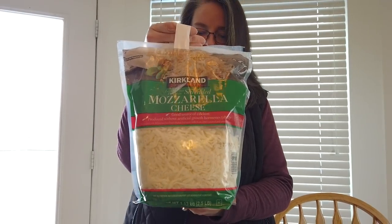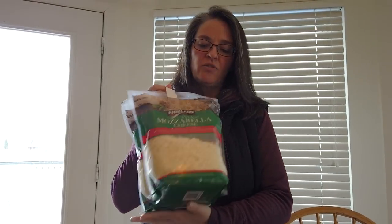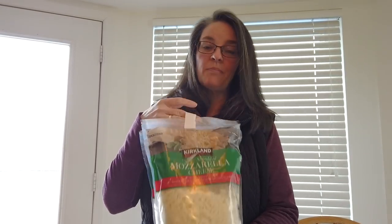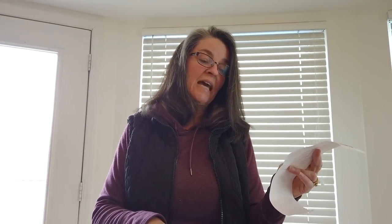We also got the mozzarella cheese. This is what I use for my fathead pizzas and my Stacey pita breads — all kinds of things. The mozzarella cheese is a basic staple. Now that I have that and my almond flour, I think I'm making fathead pizza for dinner — I'm off today. That is $10.99.